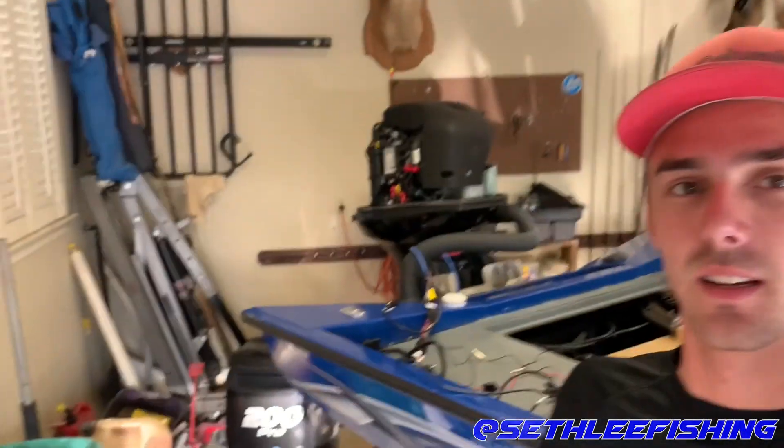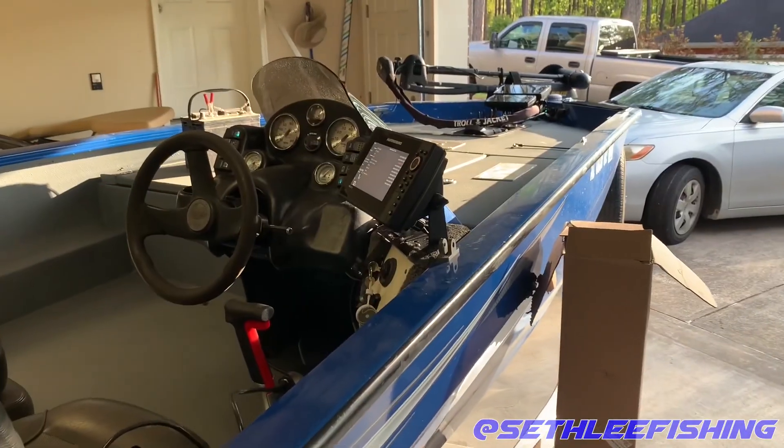What's up guys, welcome back to Sethley Fishing. Today I'm going to be showing you guys how to connect your outboard engine to your electronics on your boat. That way you can get all your engine information and all your gauge information all on one screen digitally on your electronics, so they're super accurate and super easy to read. So let's go ahead and get into it.